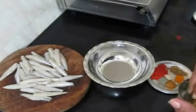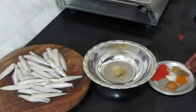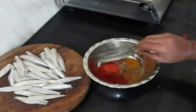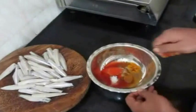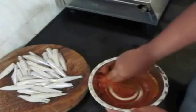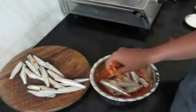Now in a mixing bowl I'm going to prepare a marinade. You can either add lime juice or vinegar — I'm adding vinegar. To the vinegar I've added ginger and garlic paste, and I've added dry spice powders. You can visit my blog for the recipe in detail. I've also added salt as per taste.